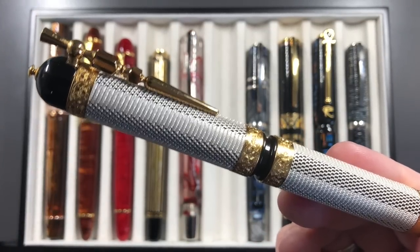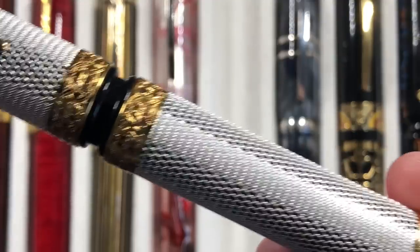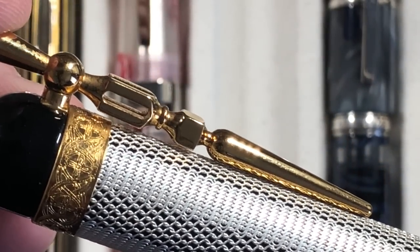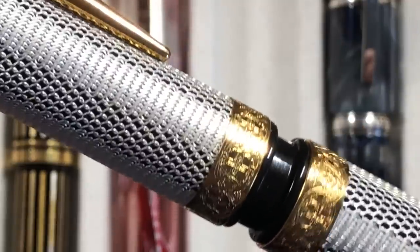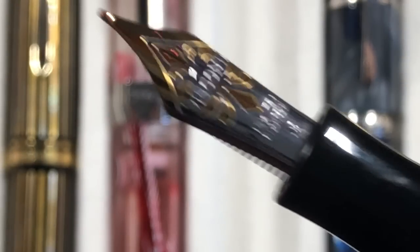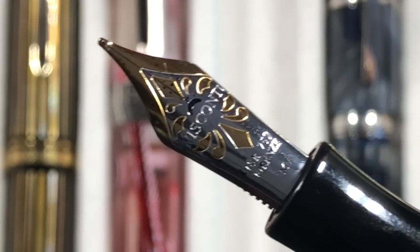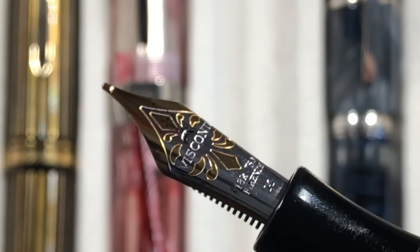A very special person managed to secure this for me at one of the shows — the Visconti Camelot. It's a stunning pen. It's got a sword as the clip — not much play on the clip but just enough to clip onto your shirt. The detail is stunning. This is a power-vac filler with an 18-karat gold nib — a very juicy, wet, very smooth nib, and I do love that.